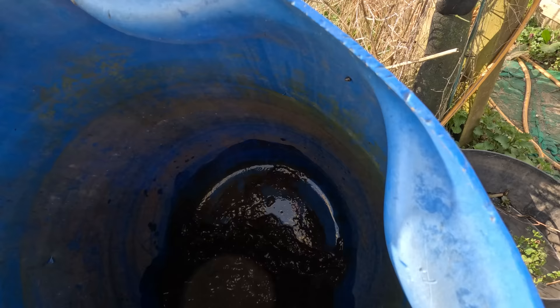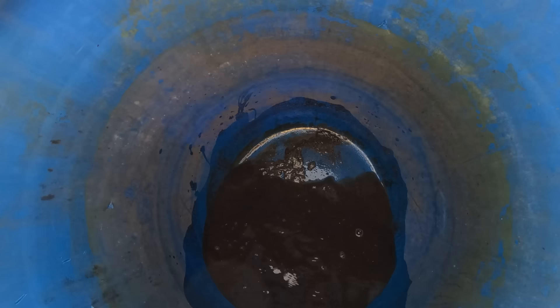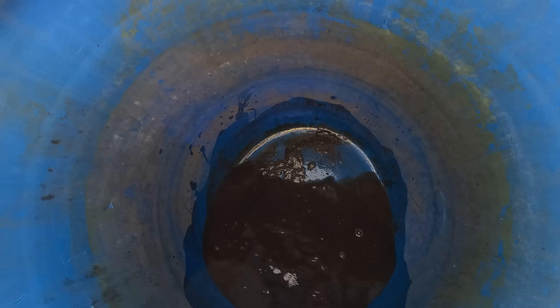I'll swill this out and then put some water in it and give it a very good scrub out with a brush. You can see it's coming clean now. I'll do that with all my other water butts as well. I won't waste the water — I'll transfer it to another butt whilst I'm cleaning them out, then refill them to start clean for the next season.